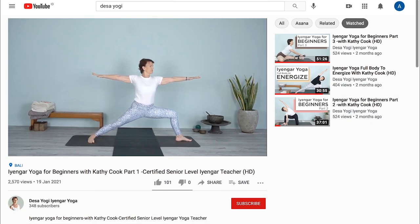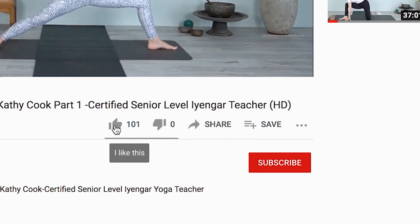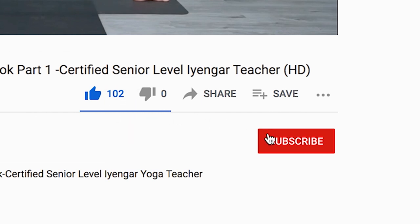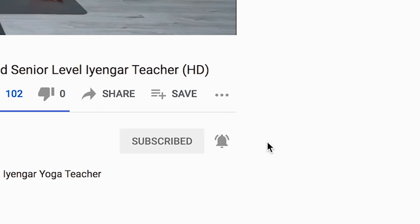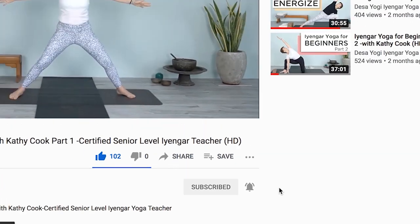Before we get started, if you enjoy this video and find it helpful, please give it a like. And if you're new to my channel, subscribe, and don't forget to click the bell so that you are notified when new videos are uploaded. Let's get started.